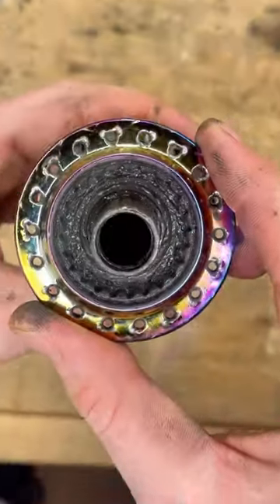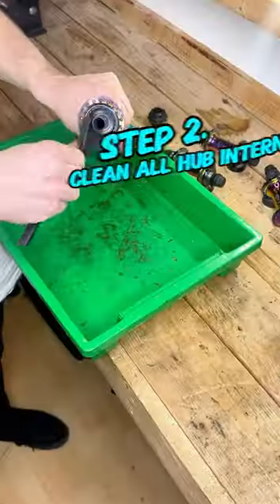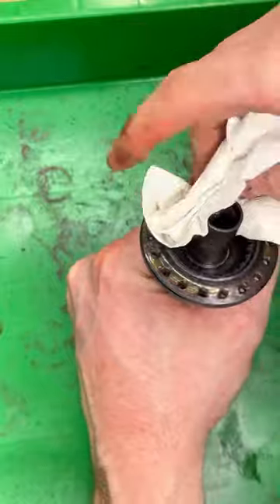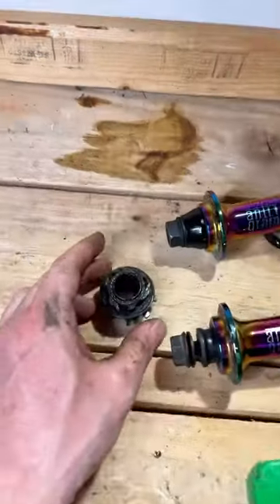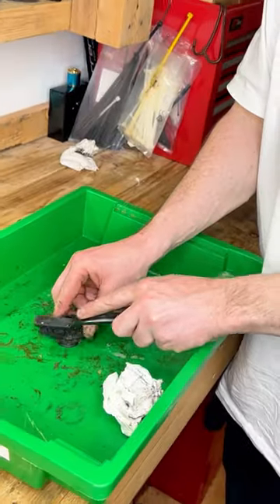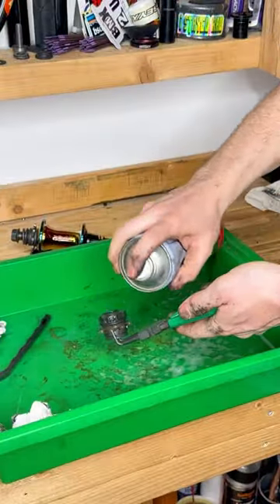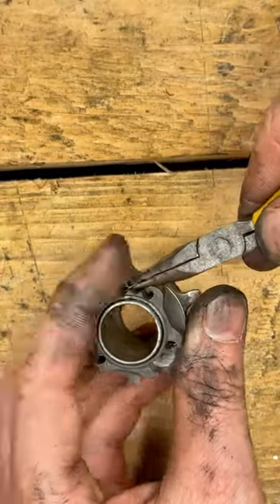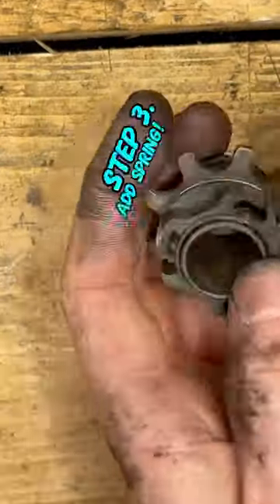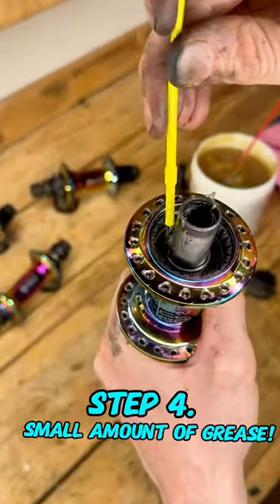Remove your driver. Clean all of the hub internals. Add spring. A small amount of grease here.